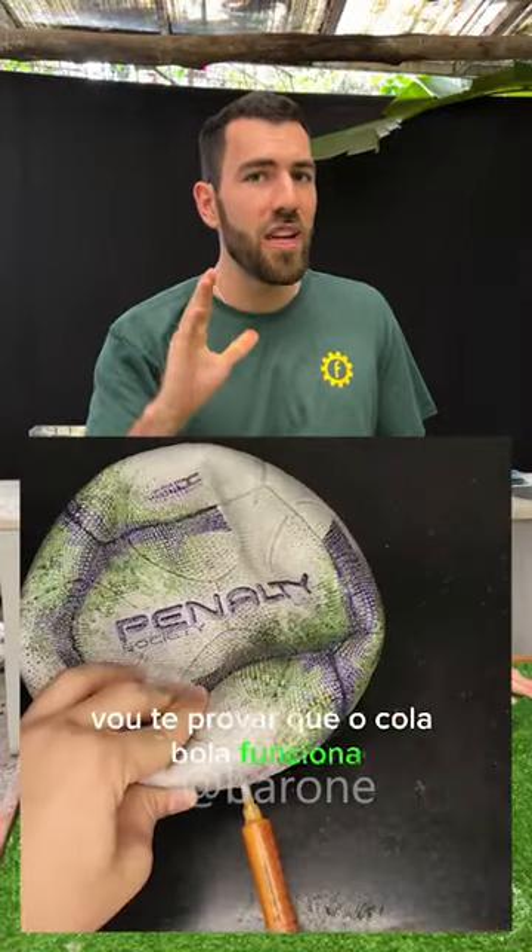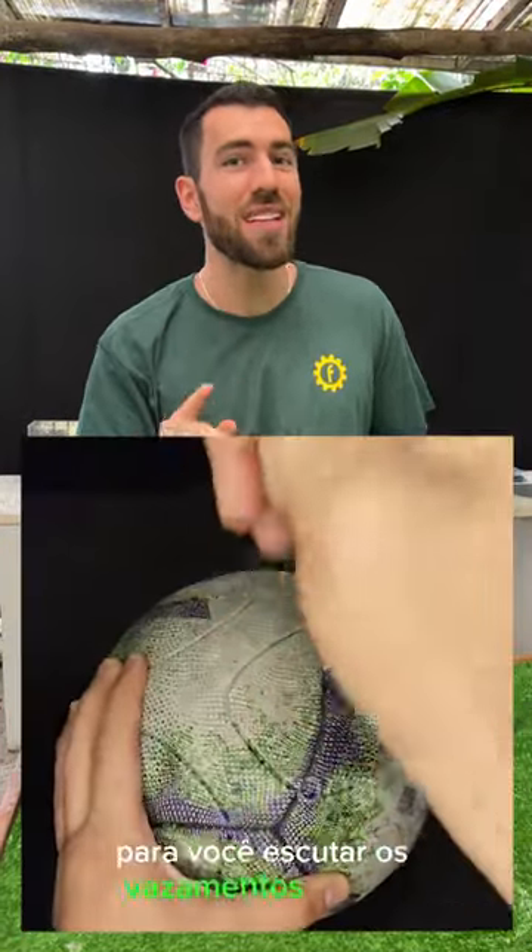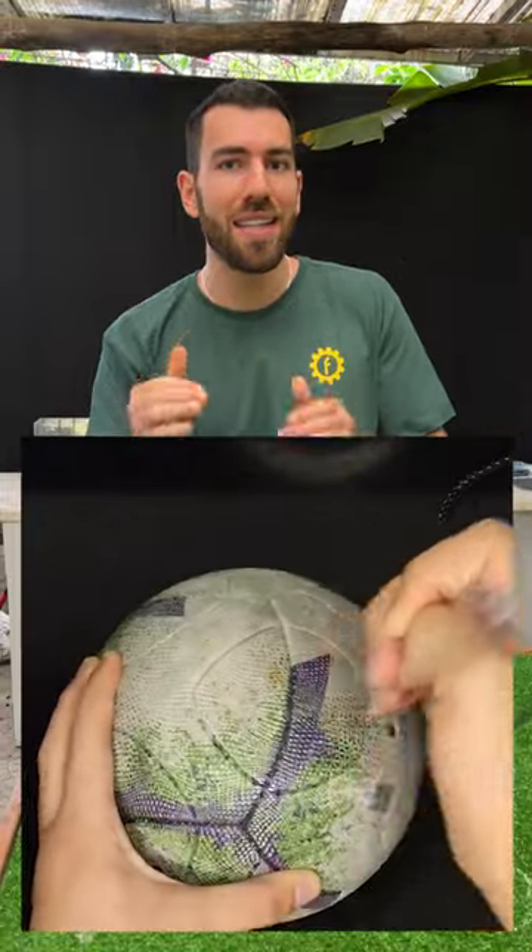Take a look at this product that was developed and produced here in Brazil. It promises to be able to fix any punctured ball. You just inject it into the ball and it'll fix any holes from the inside out. But does it really work?